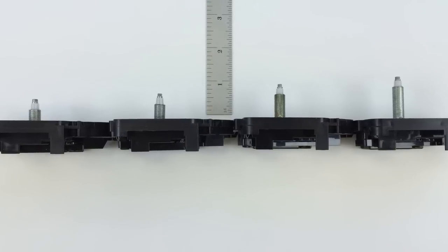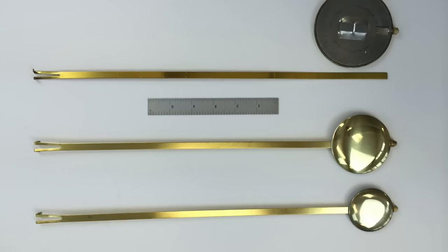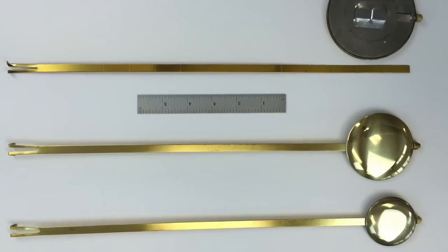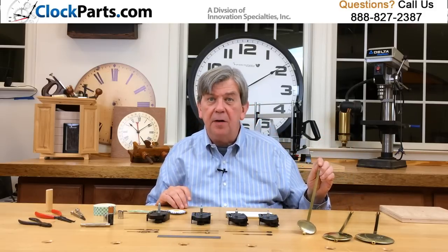All of our pendulums consist of a 16-inch adjustable pendulum with your choice of three pendulum bob sizes. A bob is the round metal disc normally found at the bottom of a pendulum. You can easily trim our pendulum rod to any length under 16 inches.